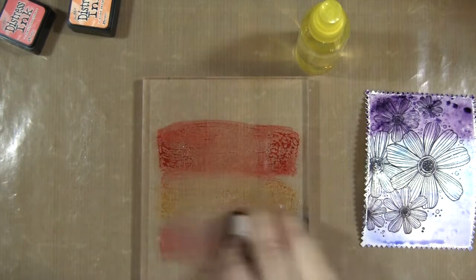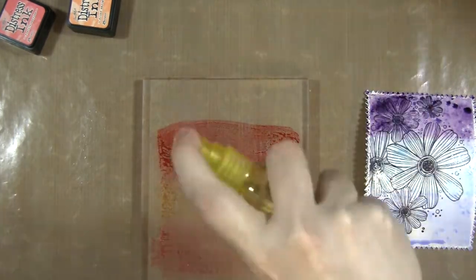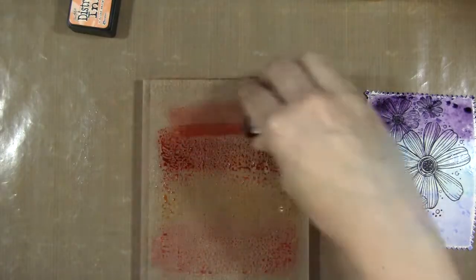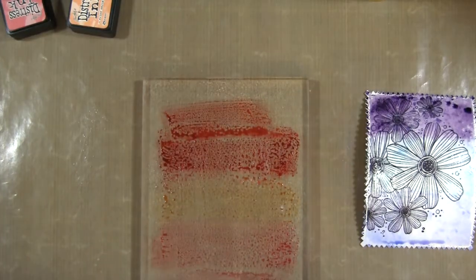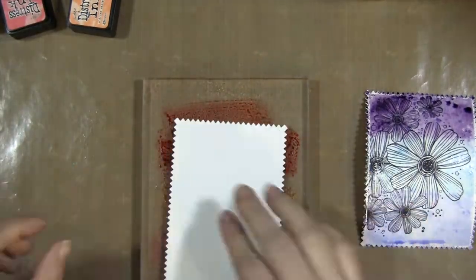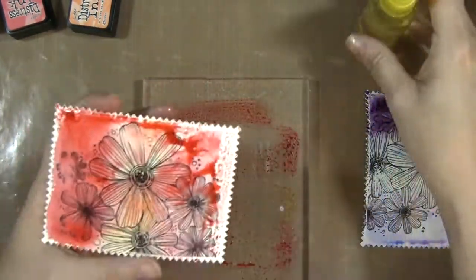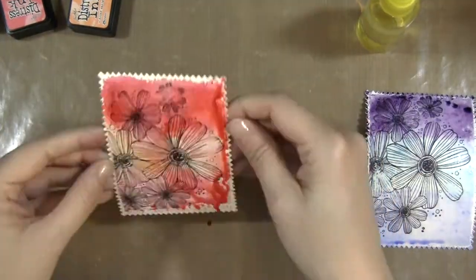I'm just repeating this technique but on an acrylic block — in case you do not have a craft mat, you can do the same thing just using a slick surface like an acrylic block. You can play around with how much water you use; the more you use, the more the ink will run and will create a different effect each time.